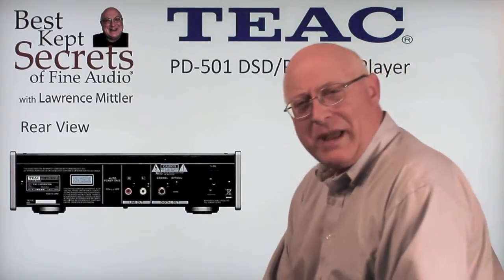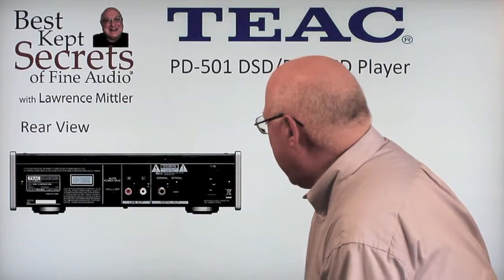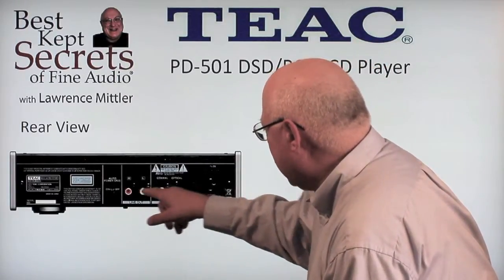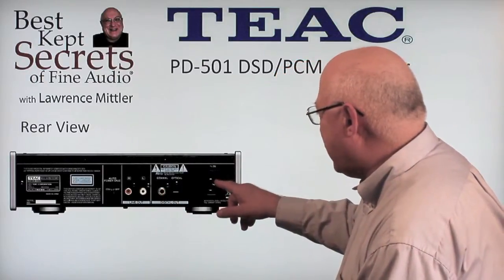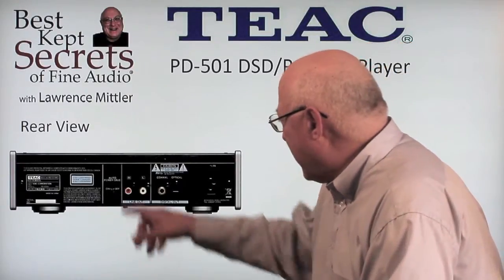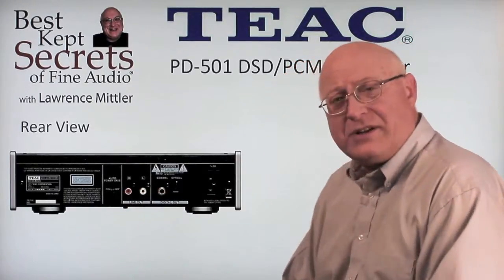Let's take a look at the rear panel. We have line output jacks left and right, digital out, coax out, and optical out, as well as the IEC power cord. We've talked about previously in other videos about the power save feature that TIAC offers here.